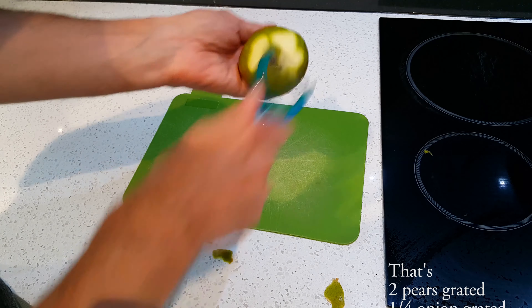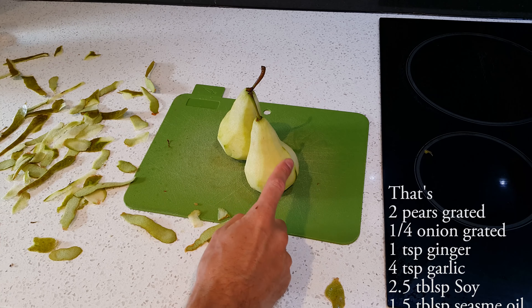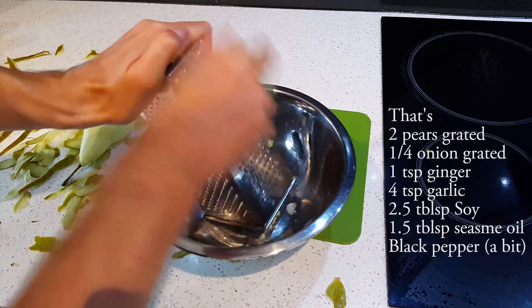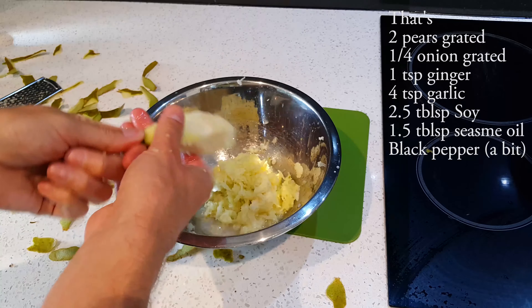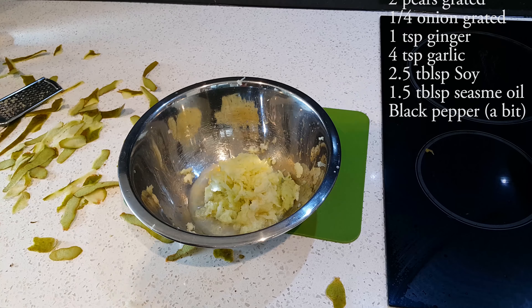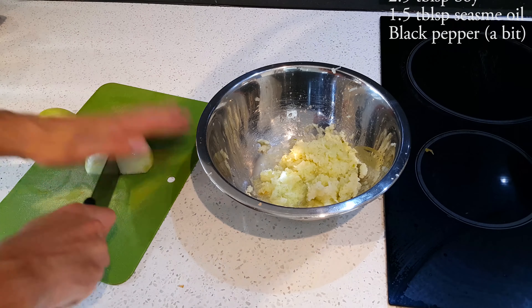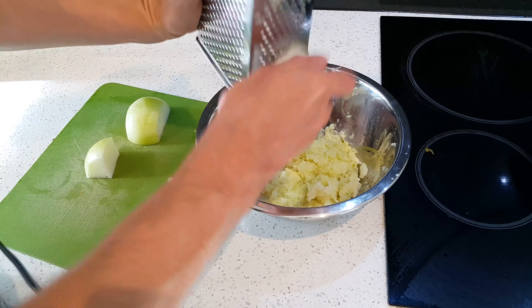I think one pear at a time. Make the pear naked and defenseless. And grate! Grate. This bulgogi dish is delicious. Bulgogi! Okay, I get rid of that bit and smoosh, and get a quarter of an onion — and grate!